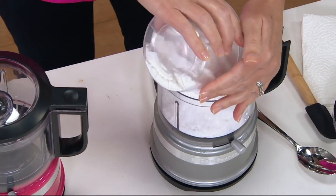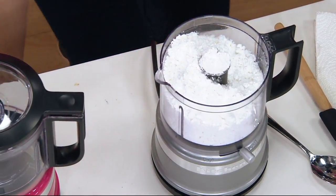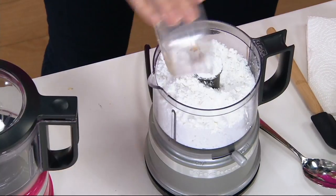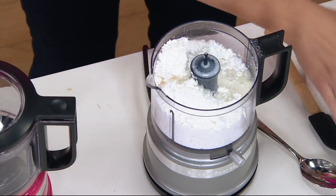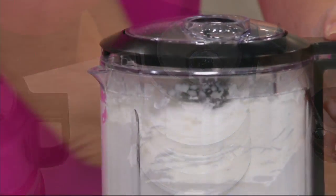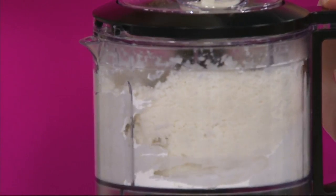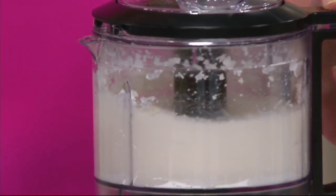With 25 years here at QVC, there's a reason we have that longevity. We make quality products that make your life easier, help you to be successful in the kitchen, and we listen to you. That's why we have this chopper with all these great improvements — at KitchenAid, we are foodies making products for foodies.